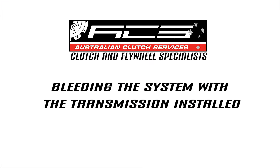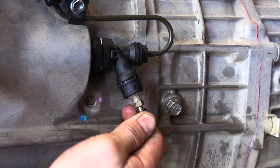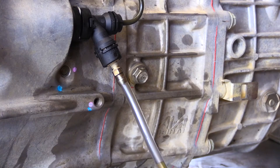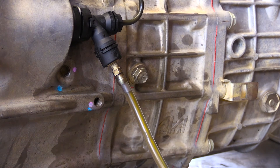In order to successfully remove the air from the concentric slave cylinder in this application, it is helpful to reverse bleed the system before using conventional clutch bleeding techniques to force fluid into the cylinder. Start by connecting a reverse bleeder to the open bleeder port and fill the system with fluid until the master cylinder is full. Then lock off the bleeder nipple.